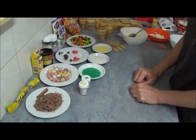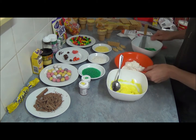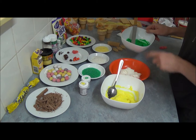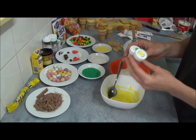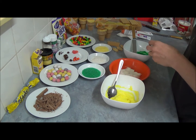We have our ice cream cake cones ready. We have three different colors of frosting: yellow, plain white, and green. For yellow and green I use Wilton lemon gel food coloring and green gel food coloring.